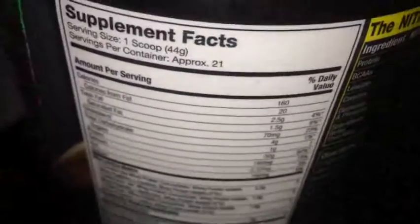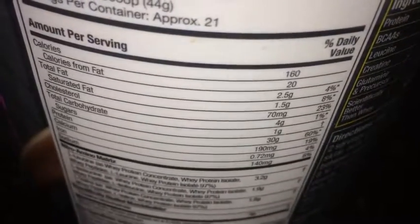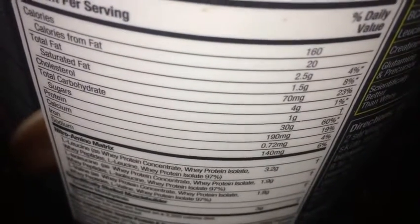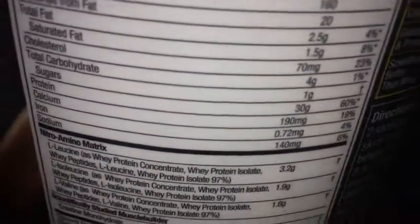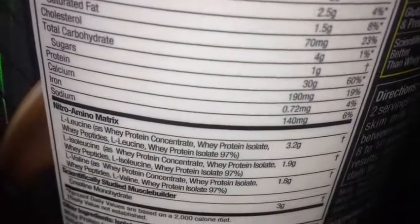Looking at the nutritional facts: one scoop is 44 grams and you get approximately 21 servings per 2-pound container. It's 160 calories, 20 calories from fat, 2.5 grams of regular fat and 1.5 grams saturated. 70 milligrams of cholesterol, only 4 grams of carbs, and only 1 gram of sugar — so it's very low carb.